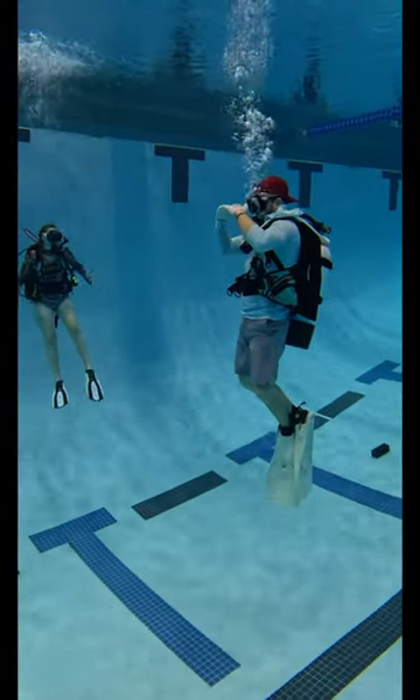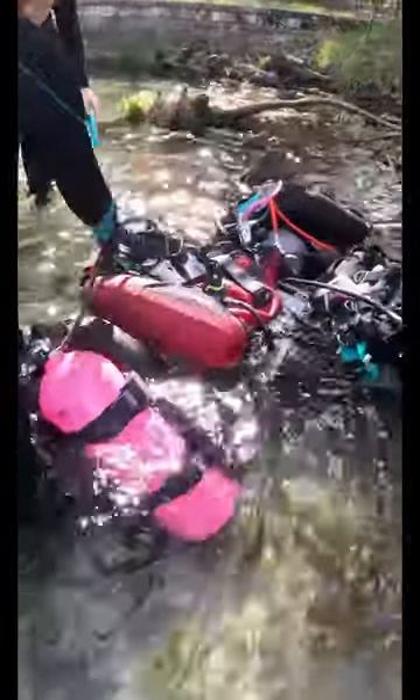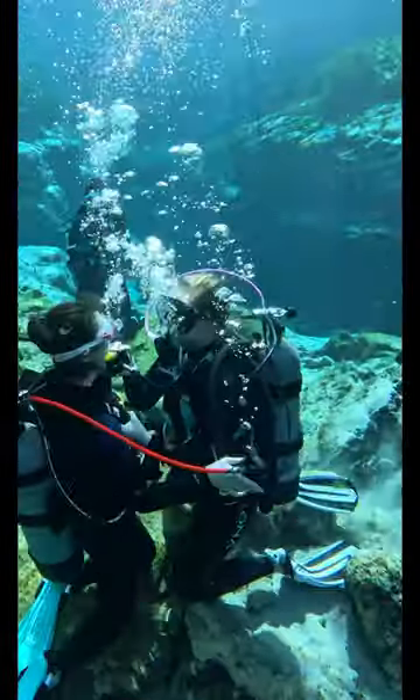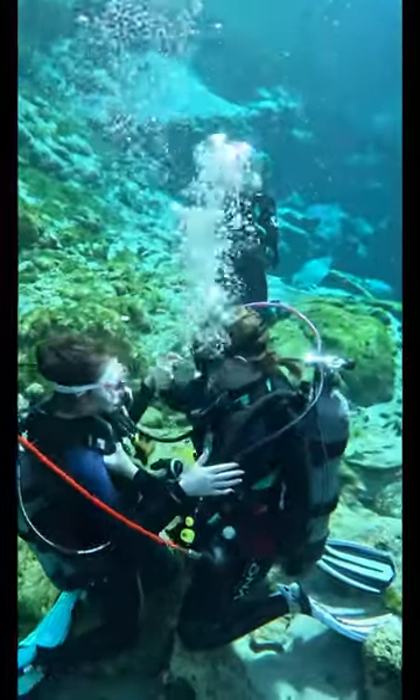The student shouldn't need peak buoyancy — that's part of open water training. The need is created by very short classes, overworked, underpaid instructors, big time. People are so focused on all the skills and the academics they're trying to front load in the beginning, they don't work on buoyancy as much as they should. You're supposed to be signed off on that. Clearly that's not happening.